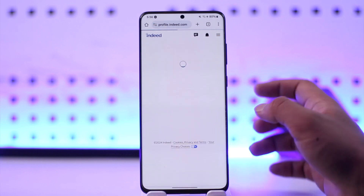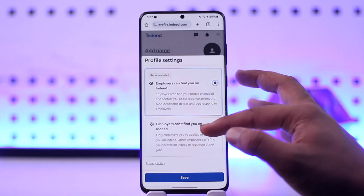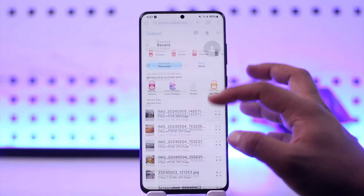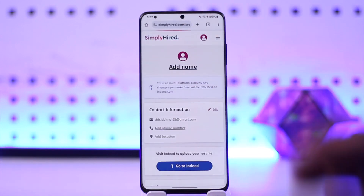So you can tap and go to the Indeed option, and you'll be taken to profile.indeed.com, where you will be asked to upload your resume. Just tap on that option and go ahead and upload your resume. The CV you upload there will also show up on the Simply Hired website.